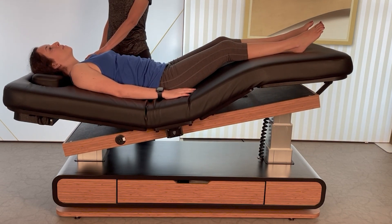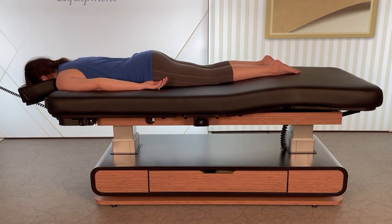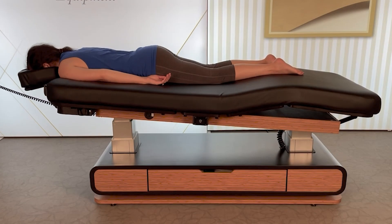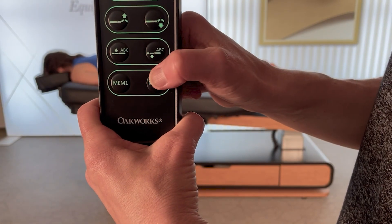You can raise the backrest and leg sections and tilt the table, creating a zero-gravity position. When face down, you can raise the leg section and tilt up the head end of the table. You can also store positions that clients find comfortable and less stressful for you with the memory buttons.